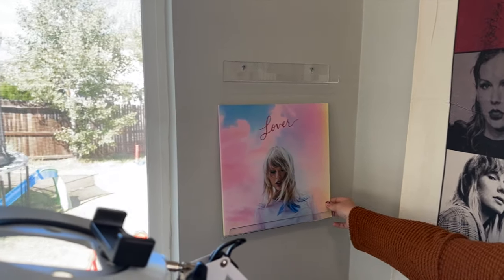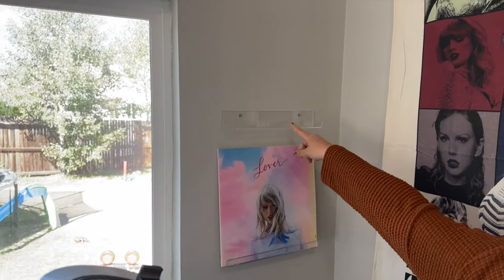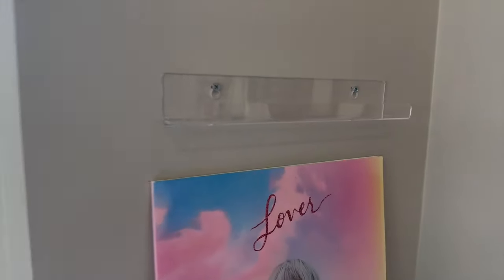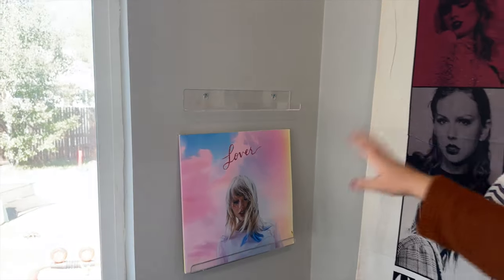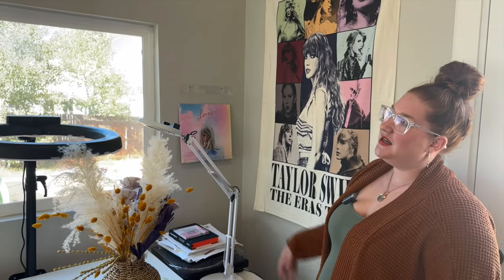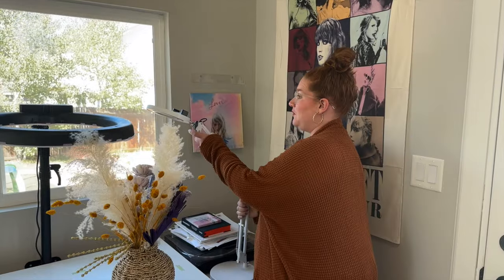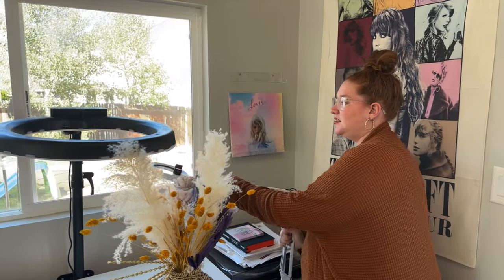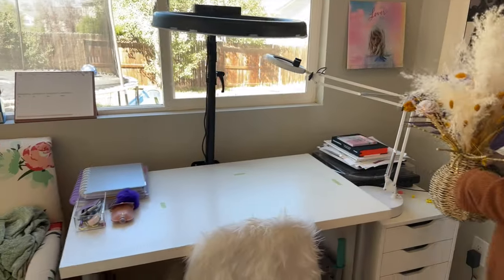On the wall I have some record holders — all of my records except for one right now are Taylor Swift. I grabbed these clear acrylic record holders on Amazon, so I'll definitely link those for you guys. I'm probably going to grab 1989 Taylor's Version to put up here. Reputation is for sure one of my favorites.